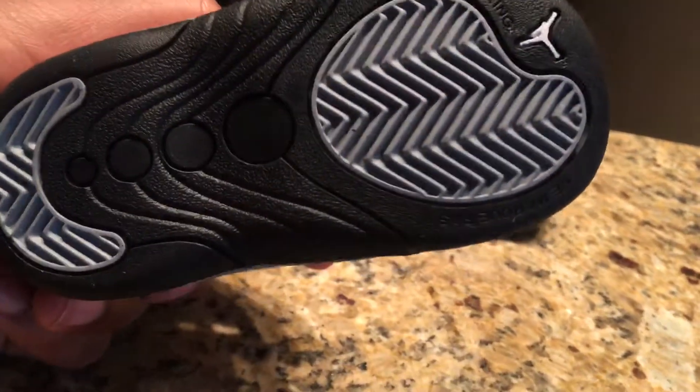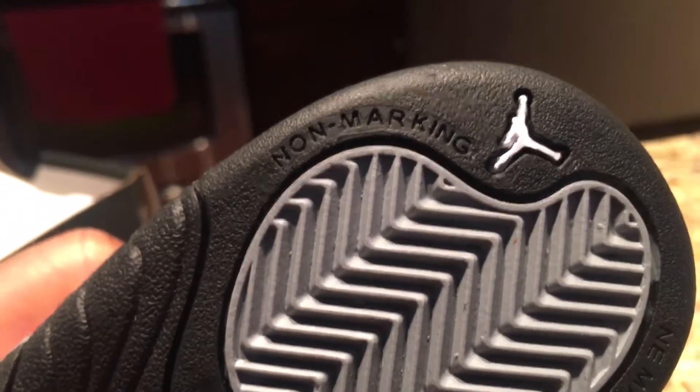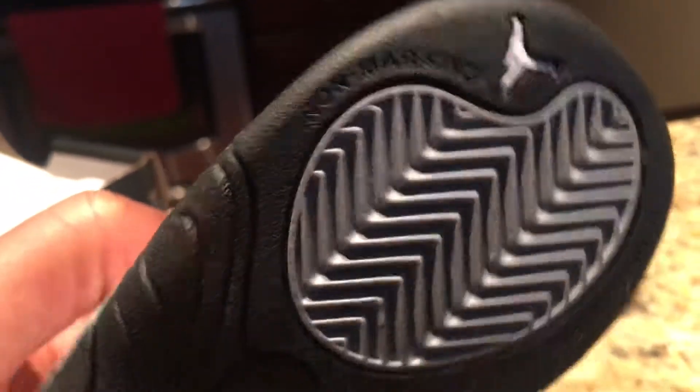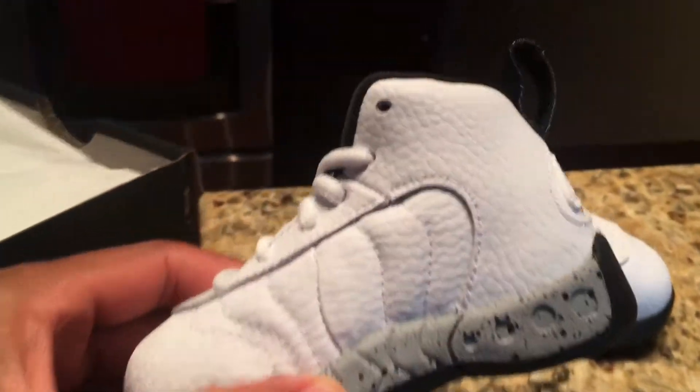Look at the bottom - it even has the cute little Jordan emblem right there. Non-marking sole - well, that's important. If you have a kid they're gonna be running around everywhere, and you do not want them marking up your kitchen floor. Absolutely not.